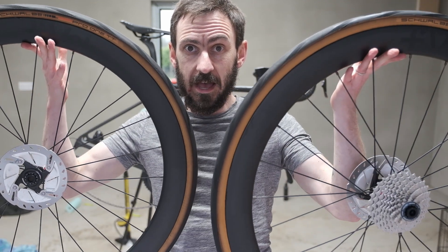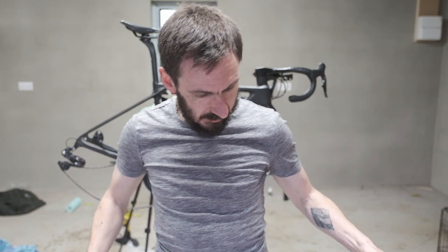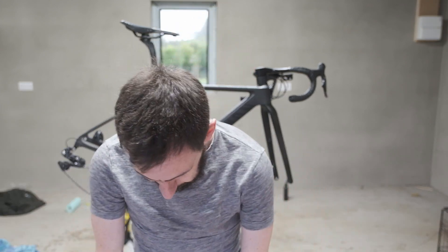I'll be honest, that was a bit of a pain, but I now have two Vel RSL 50mm carbon disc wheels set up and ready to go on the bike. It was a bit of a pain to set up — I don't think that's the fault of the wheels or the tyres, I think that's my fault. I don't have a track pump with a reservoir, so it took a normal track pump and some soapy water to get the tyres on.